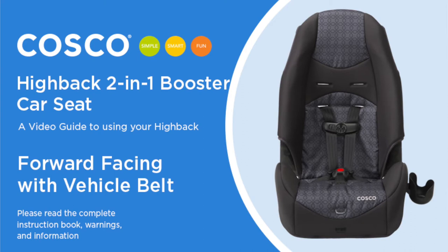This video is a guide to help make it easier to use your Hi-Back 2-in-1. Please be sure to read the complete instruction book, which includes important warnings and other information.